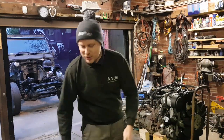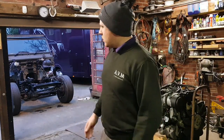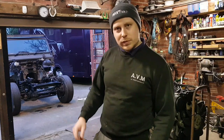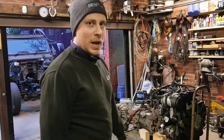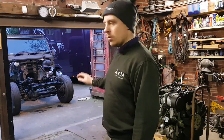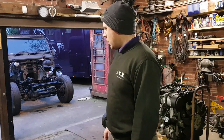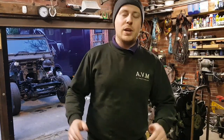Hello everyone, welcome back to the channel. Today was going to be engine fitment day but due to losing the light I'm going to have to do something else. Originally the plan was to make the brake pipes, but because the weather's been so good lately I thought we'd get the engine in and get that done. So we'll start off today with a thank you.